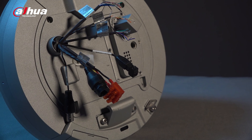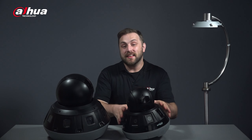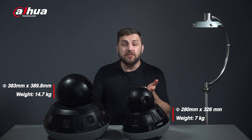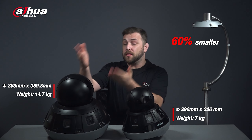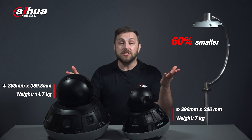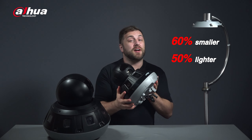Inside, you can see the camera's interface. This camera is compact — the Mini Hubble is 60% more compact than the previous Hubble camera. Additionally, we've reduced the weight by 50%, making the installation process easier.